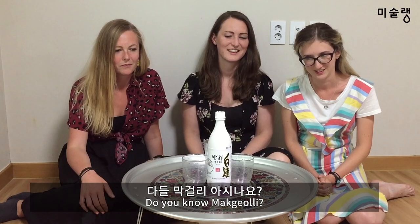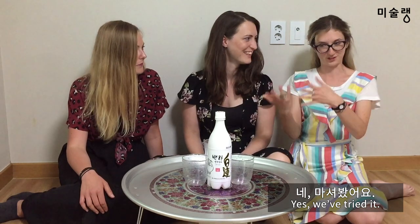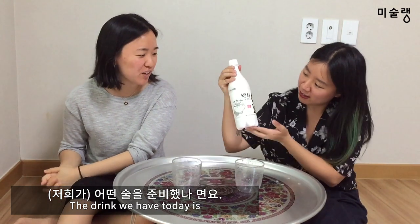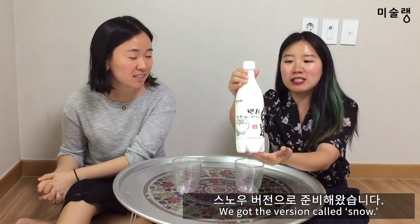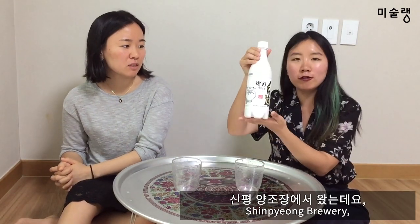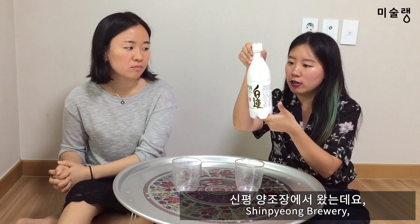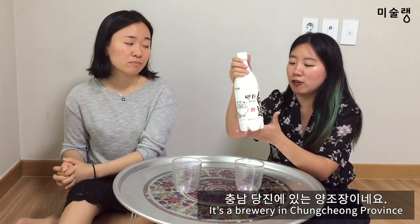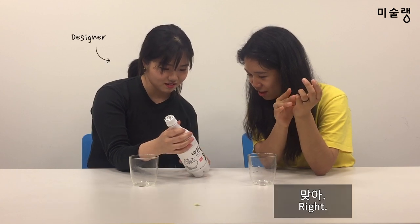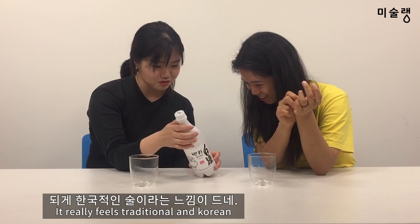Do you guys know Makkoli? Yeah, we've tried it. It's not the first time we've had it. I prepared the Snow version of 100 years of Makkoli. It's called the Shimpyongyangjojang. It's kind of Korean-like — it's written on the label, very analog. It's a Korean dress style.